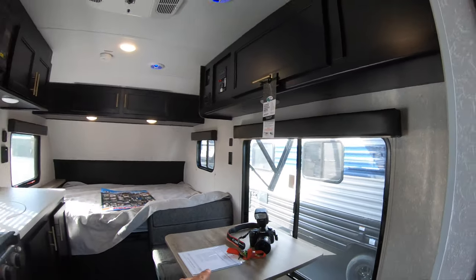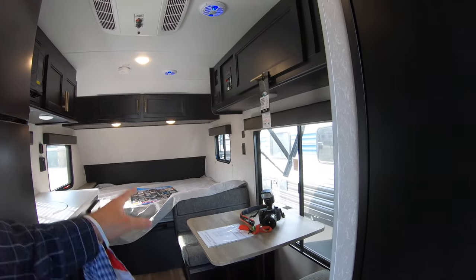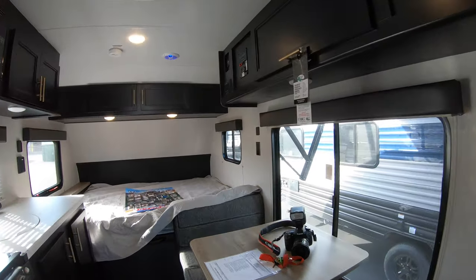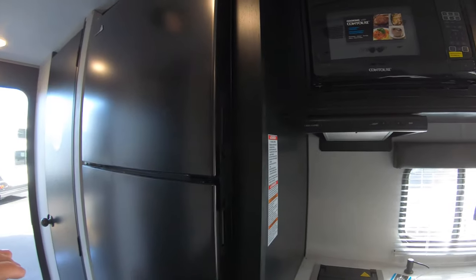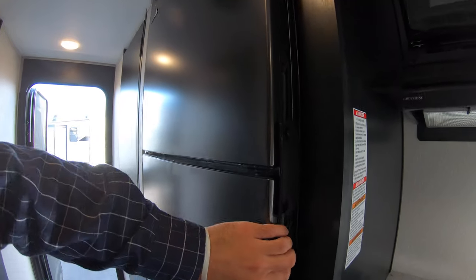This dinette can also fold down into another bed, in case you have another visitor that comes along with you. Directly to my left here, you'll find your gas and electric-powered refrigerator.